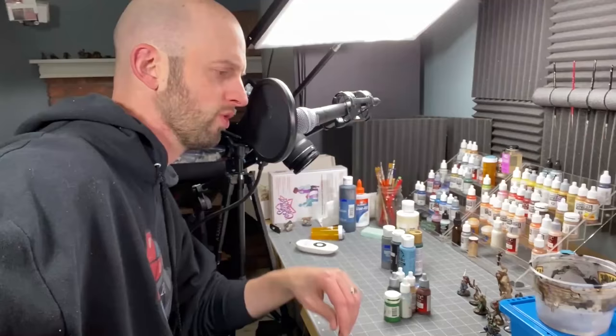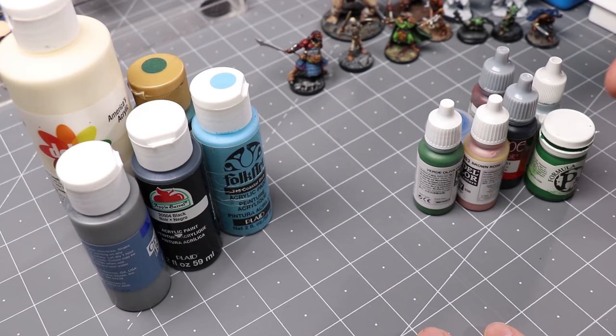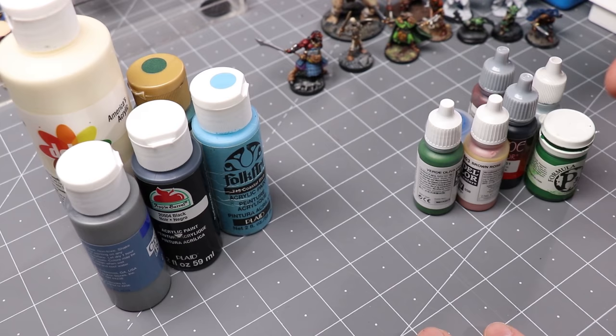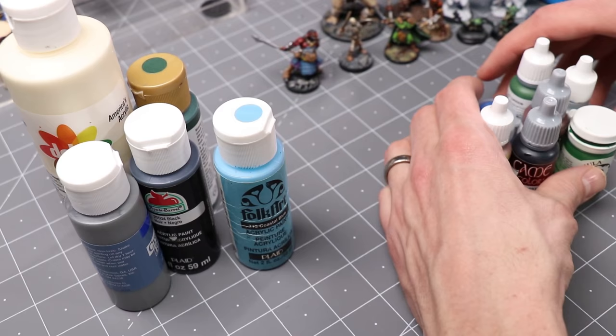Here we are at my little painting station. We are going to start off by talking about different types of paint. Is it worth it buying this more expensive paint that is designed for painting miniatures, or going with the cheaper paint — this kind of general what we would call craft paint?